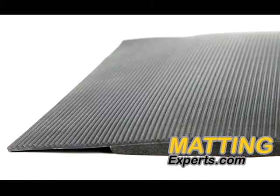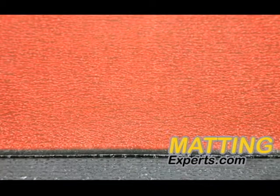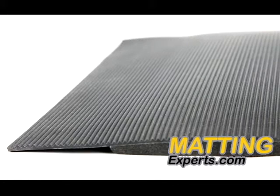Ergo Mat is high quality anti-fatigue matting with corrugated ribbed surface, sloped edges, and closed cell foam base. Redstop anti-slip backing helps prevent the mat from shifting and moving on any surface, while Unifusion technology keeps the foam base and SBR rubber surface bonded for the life of the mat.